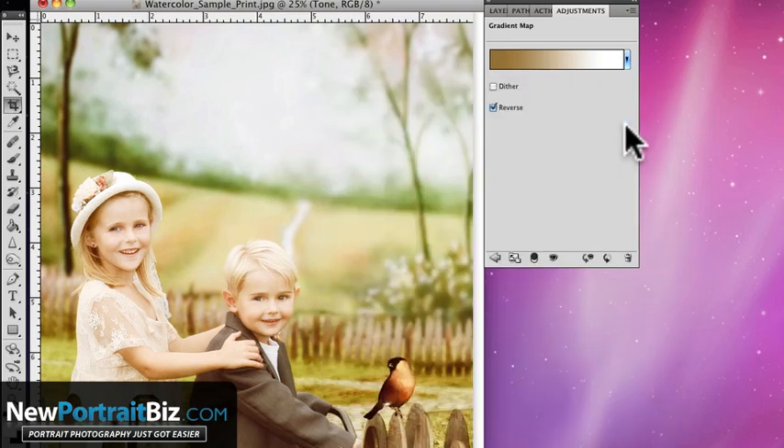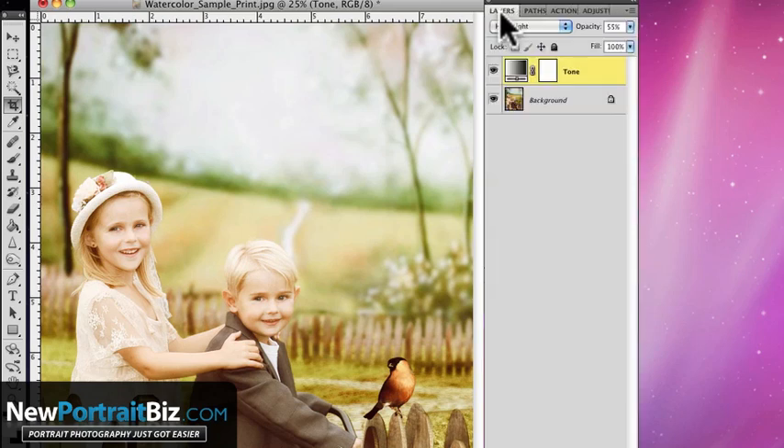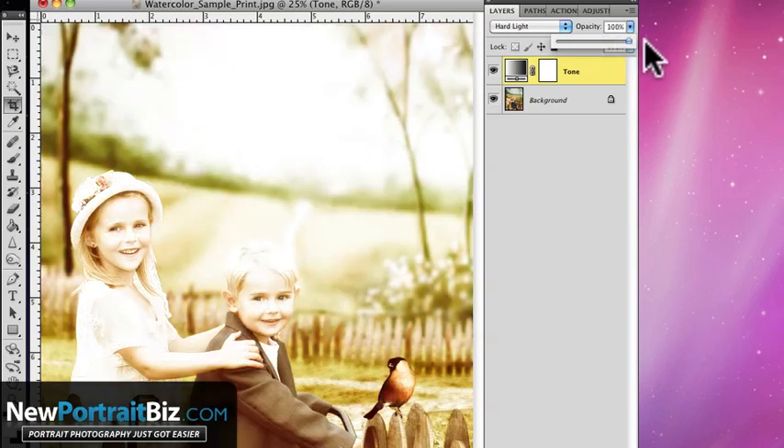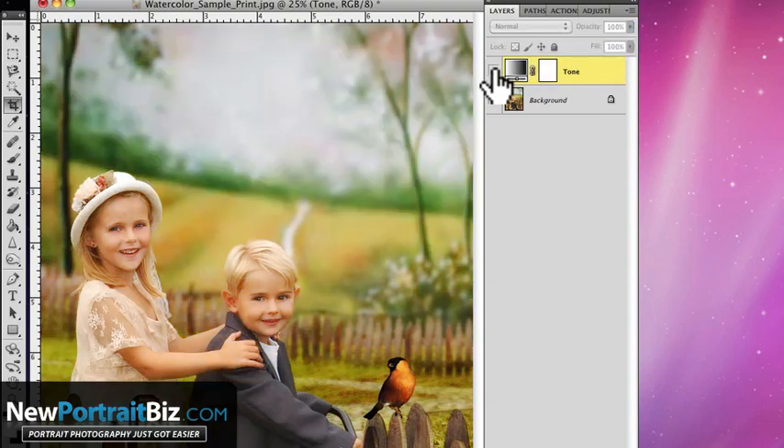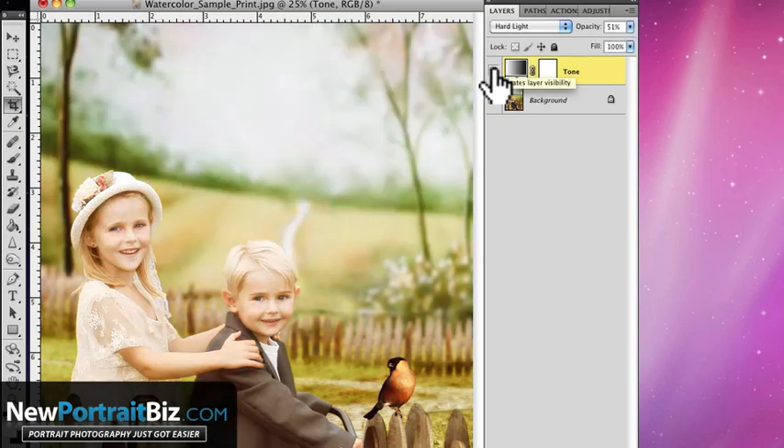That looks pretty good. Let's go back to our layer — I've got it on hard light at 55 percent. If I bring this all the way up, that's a little too much, so let's bring it down. Let me turn it off so you can see the effect we've applied: it brightened the image, gave it a tannish tone, almost a vintage look.